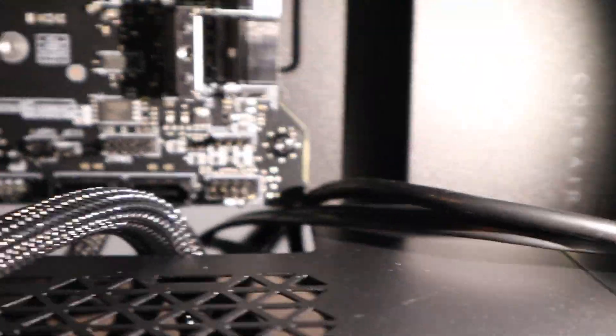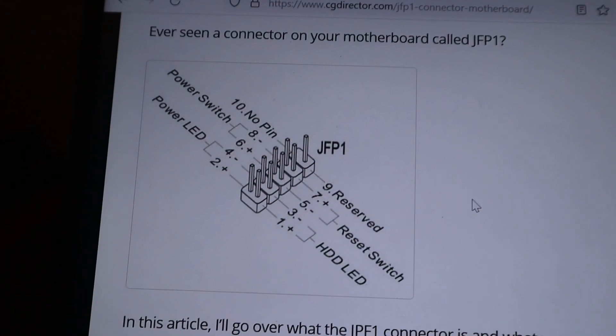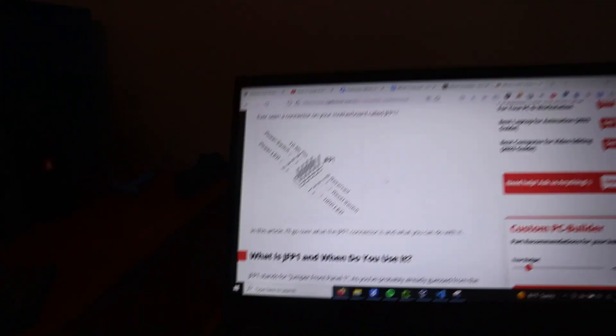Terrible camera angle and lighting here, but basically my ninth JF-P1 pin is bent. I'm a little worried that I've made a classic motherboard beginner mistake. Looking online, there is some hope — it says that the JF-P1 ninth pin is reserved. So hopefully that means good news for me, and I'll just have to see as I continue to build this. On to the graphics card and attempting to do cable management that may or may not look good.